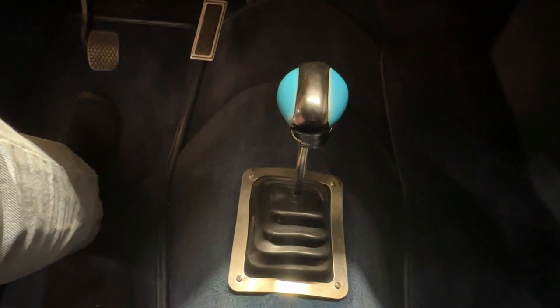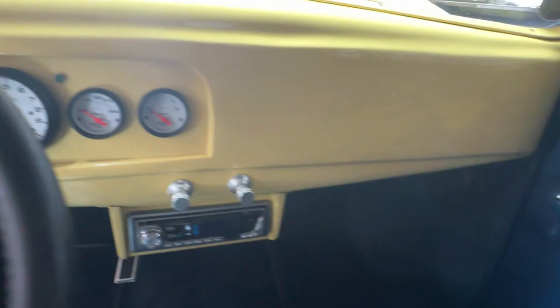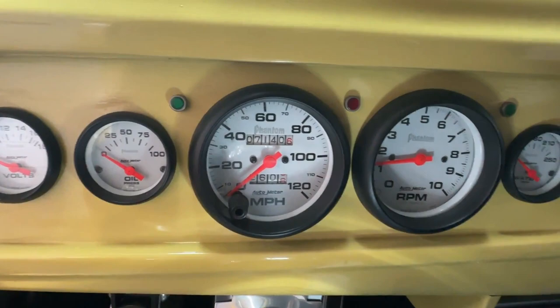Down on the floor, this is an automatic three-speed transmission going to a nine-inch Ford rear. It's got a cool custom shift knob that again matches the interior light blue and dark blue theme.